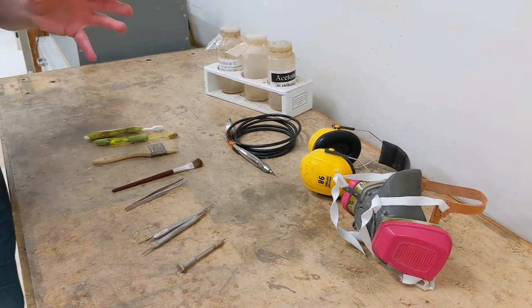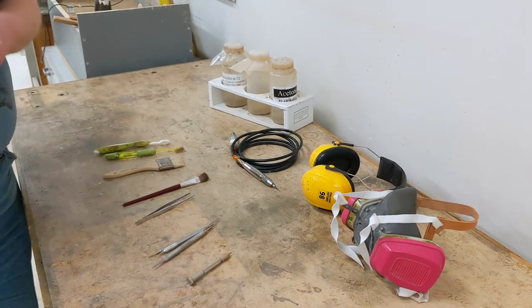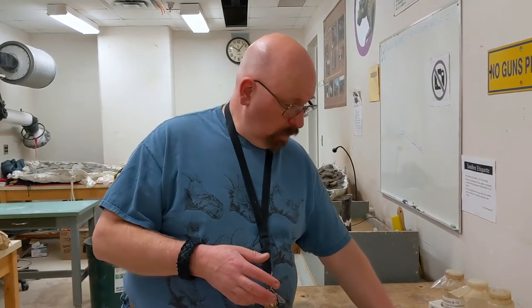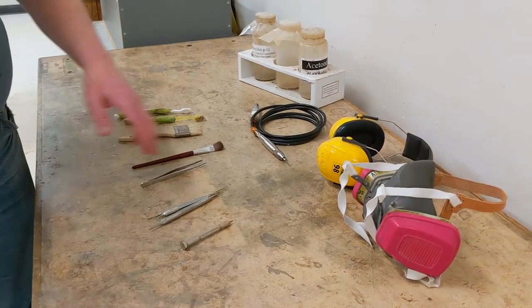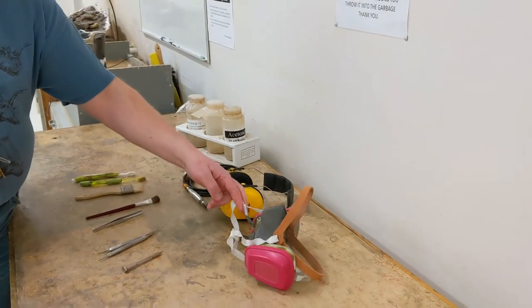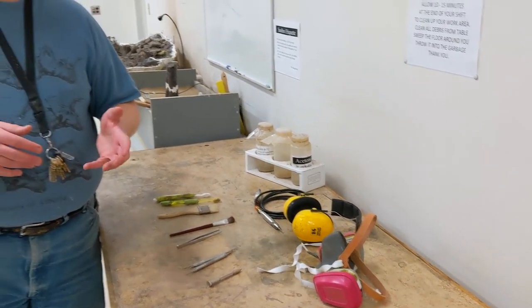The air scribe speeds the process up considerably. Years ago, before the 1940s and 1950s, preparatory work was done with a hammer and chisel, which took a lot longer. When we use an air scribe it's a very loud piece of equipment, so we have to use hearing protection and a respirator, because the dust that kicks up is silica dust and you definitely don't want to breathe that in.